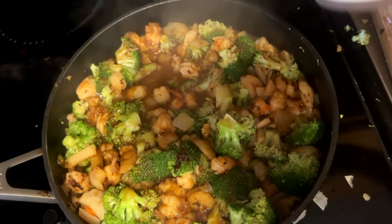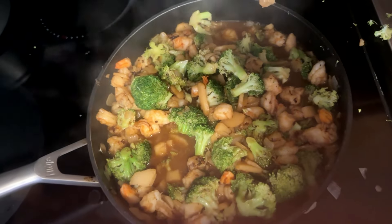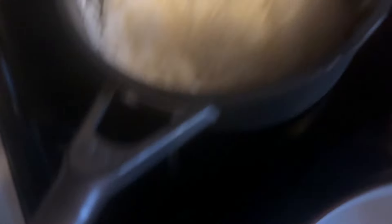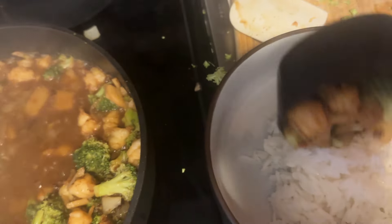I sautéed the shrimp and onions for about five minutes, then steamed the broccoli for about five minutes. Now I'm going to add the sauce — I'm using half the container, which will be nine points for the whole dish — then put the cover on and steam it for another five minutes. Our rice is finished cooking over here, and I'm going to take about half a cup of rice and scoop up some of this yummy deliciousness with the sauce.